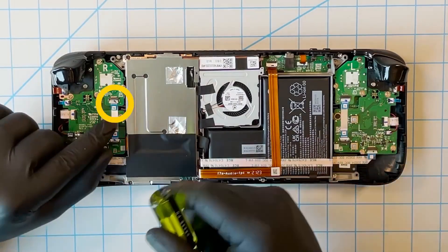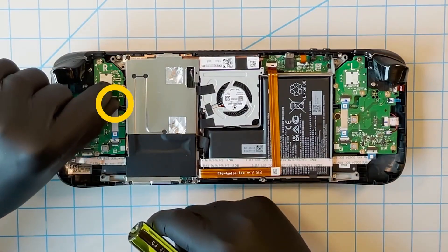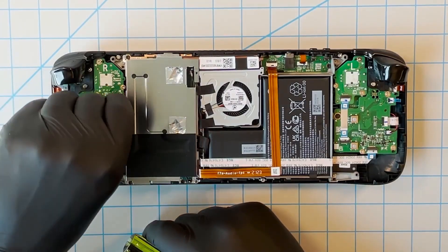The first thing we need to do is pull up the gray tab of the cable connector on the joystick module. Once that tab is up, we are free to pull the blue tab of the actual ribbon cable itself.